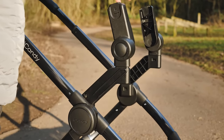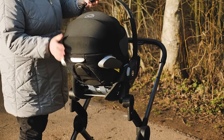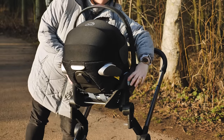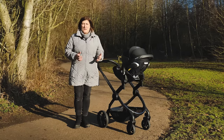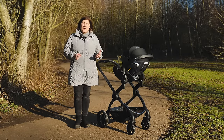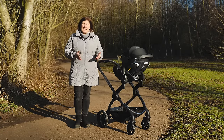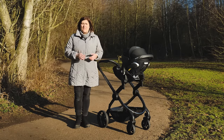As the car seat adapters are also included you only need a compatible car seat to create an additional three modes for your travel system. We found using the car seat combined with the boogie board perfect for the preschool drop-off. We would always recommend limiting time spent in the car seat to around 20-30 minutes, particularly in the first six to eight weeks, but for quick trips this is a great solution to minimise disruption to your sleeping infant.